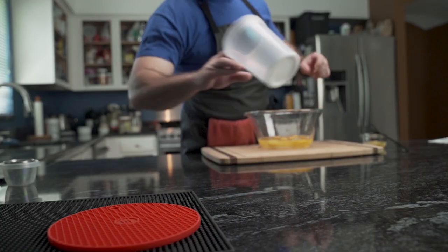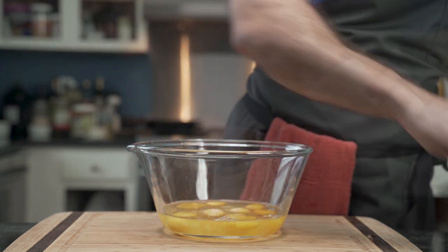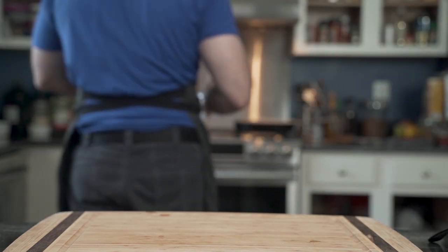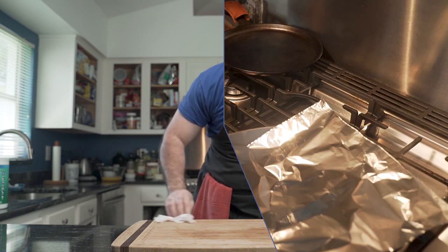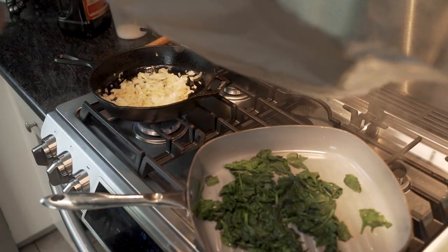He puts his spoon down and returns to the eggs, which he heavily salts because after all there are eight of them. Then using a fork he scrambles them. Once well combined, he takes the scrambled eggs to the stovetop and cleans up — because ants. He adds more oil to his onions, and it appears his spinach is done.